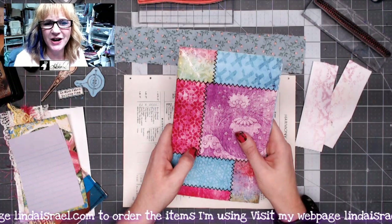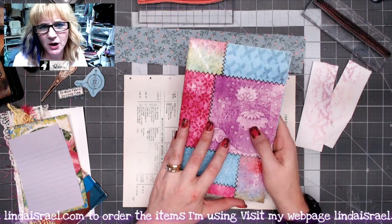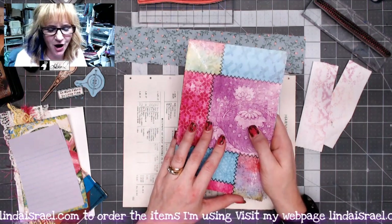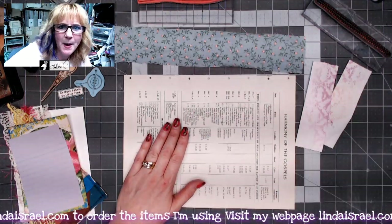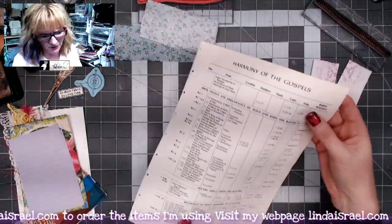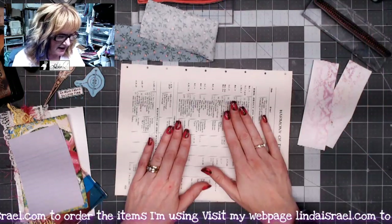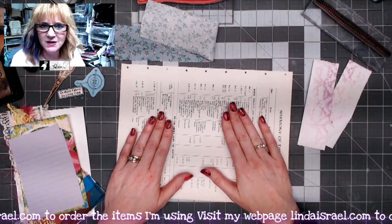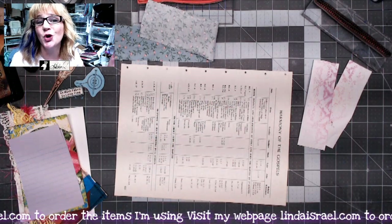Hello everyone, Linda Israel here and I'm working on my So Artsy junk journal. This is part of my subscription box that I offer, and I'm making a page to go in it, so I thought I would show you my process. I've got a page that's one of the pages out of a Bible that I took apart — you can kind of see the holes where I took it apart. I'll do some decoration of this page and add some elements to it so we can use it as a journal page and/or tuck spot page.